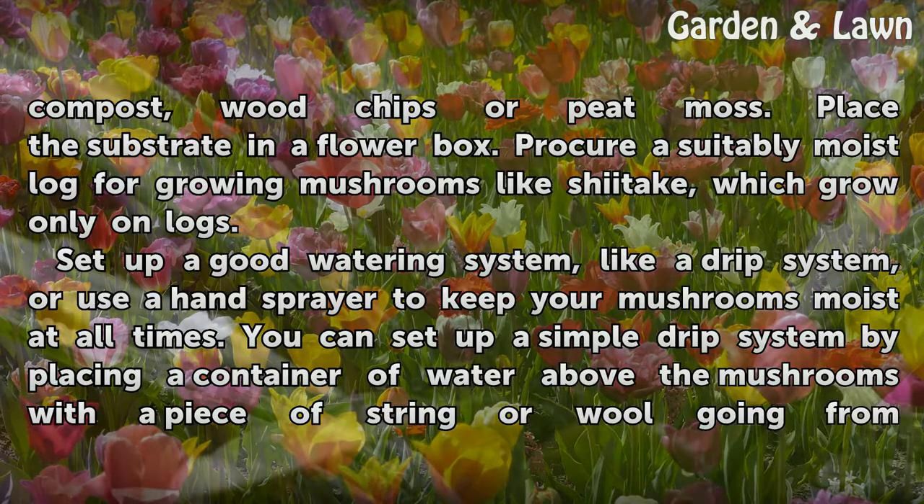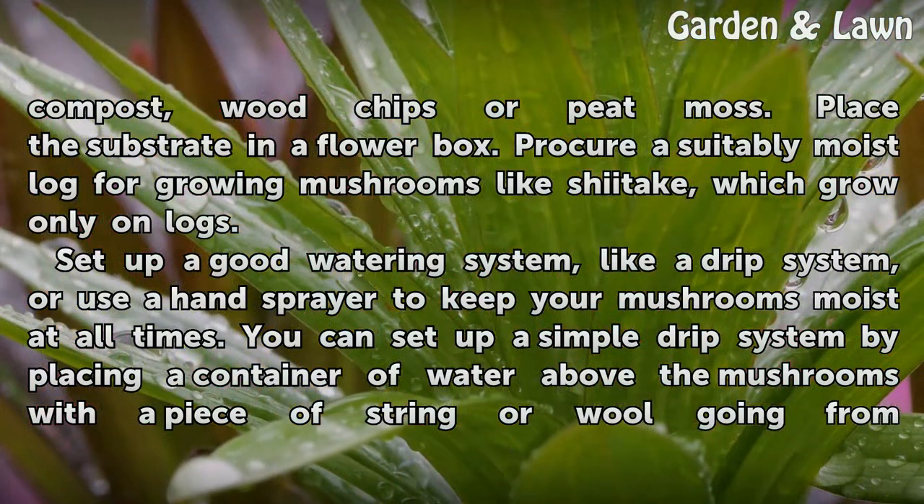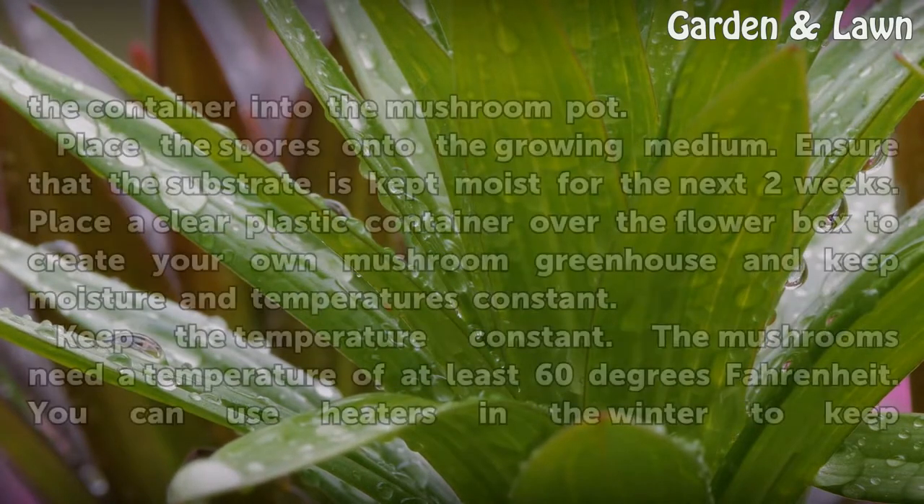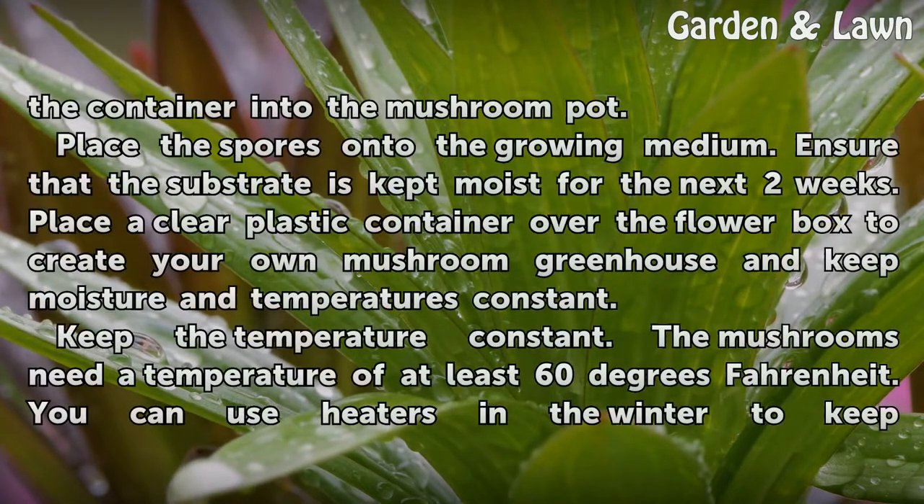Procure a suitably moist log for growing mushrooms like shiitake, which grow only on logs. Set up a good watering system, like a drip system, or use a hand sprayer to keep your mushrooms moist at all times. You can set up a simple drip system by placing a container of water above the mushrooms with a piece of string or wool going from the container into the mushroom pot.